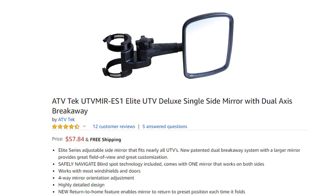In the end, I ended up buying a set of mirrors from ATV Tech. The actual description is the ATV Tech UTV MIR-ES1 Elite UTV Deluxe Single Side Mirror with Dual Axis Breakaway. I know that's a long description, but that's what it is.